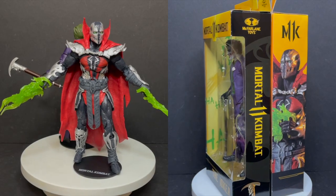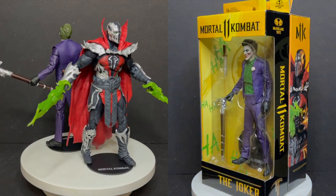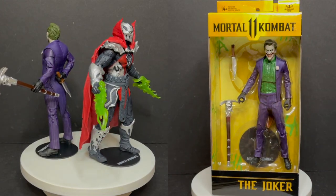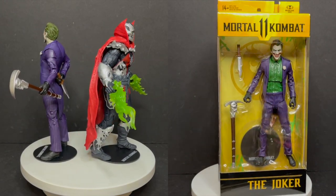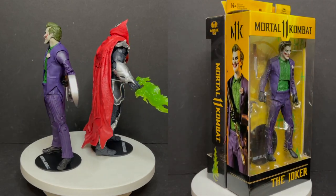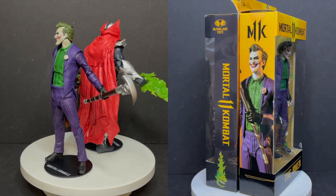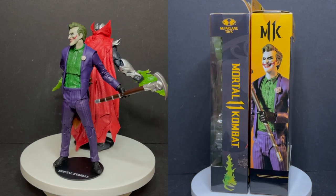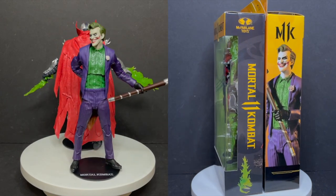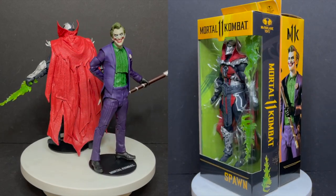To wrap things up in a little McFarlane bow — the Joker has got some great elements to him. If he had more paint to really make all the sculpted details pop, I think he would have been a whole lot better. Honestly, I think you'll be better off with any of the Three Jokers figures thus far. He does have a great head sculpt, but it looks like a guy in a cosplay outfit — and that's really going towards the video game design, not so much the action figure. Yes, they did make exactly what's shown in the video game.